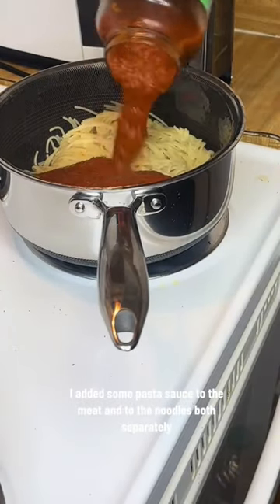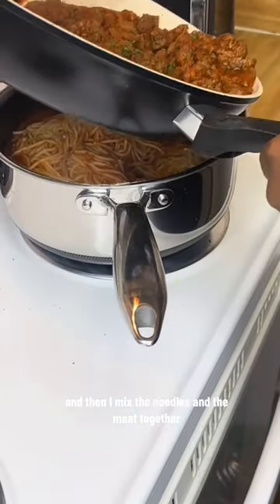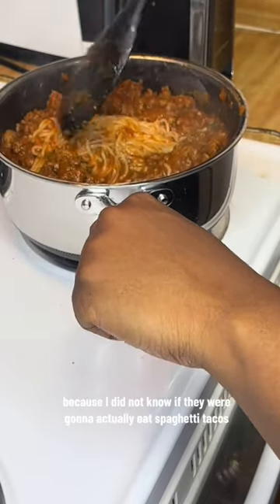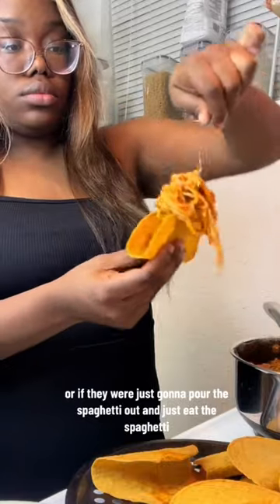I added some pasta sauce to the meat and to the noodles both separately, then mixed the noodles and the meat together. While this was cooking, I had taco shells in the oven. I only made a few taco shells because I didn't know if they were actually going to eat spaghetti tacos or just pour out the spaghetti and eat it plain.